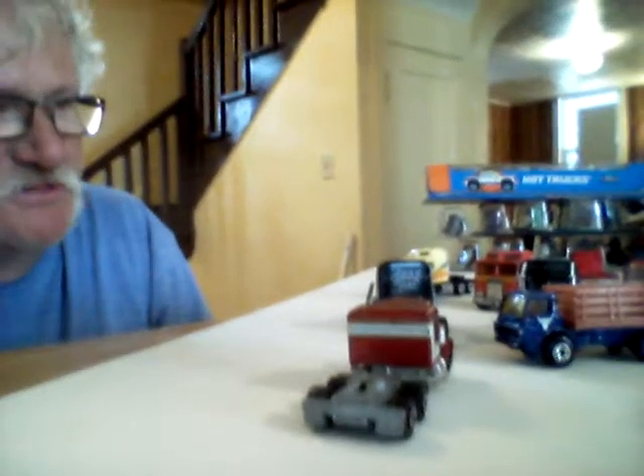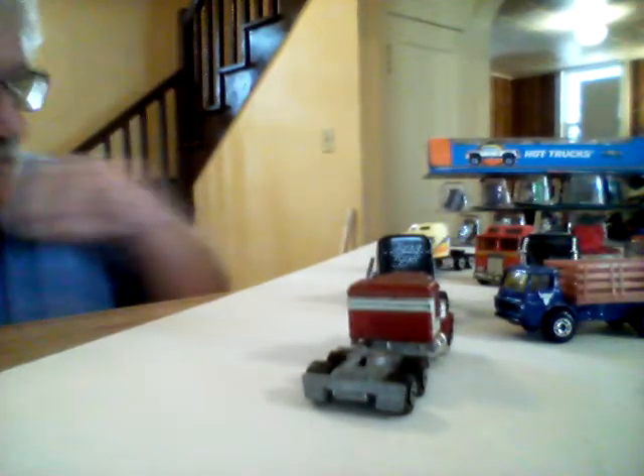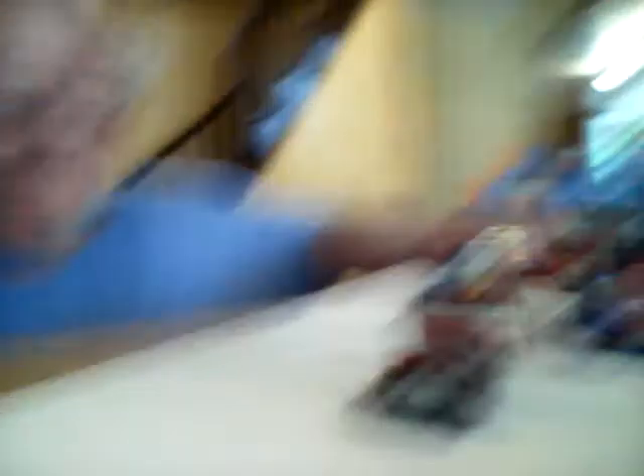I'm going to show you some trucks I picked up over the weekend at a flea market. Here they are. I got a pretty good deal on them — five bucks for all these, which I thought was a decent deal.